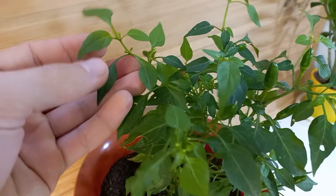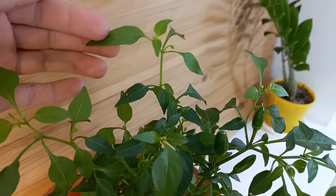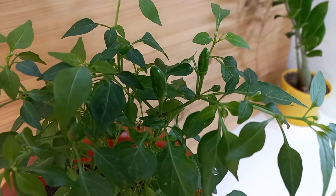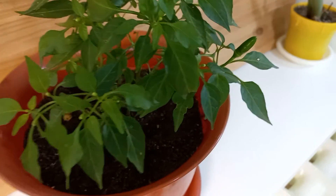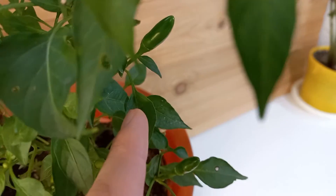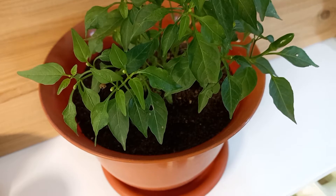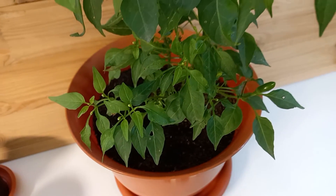Lower buds here as you can see, and here on these little branches. So many peppers are ready to grow big and I don't know how hot they are. And another one here. And here as you can see. I will see how they will grow over winter time on the windowsill.